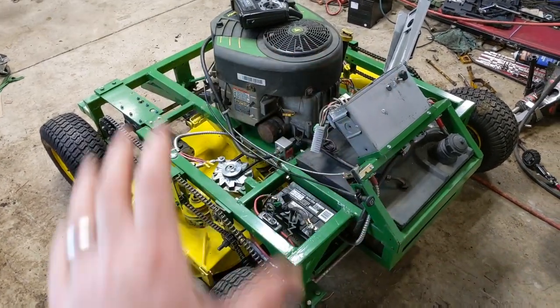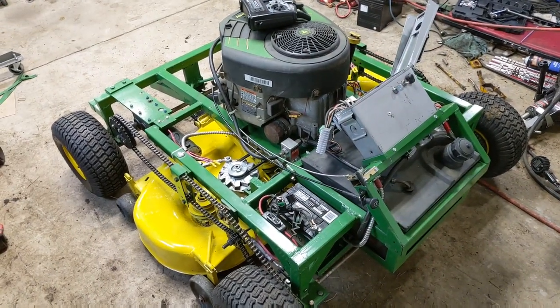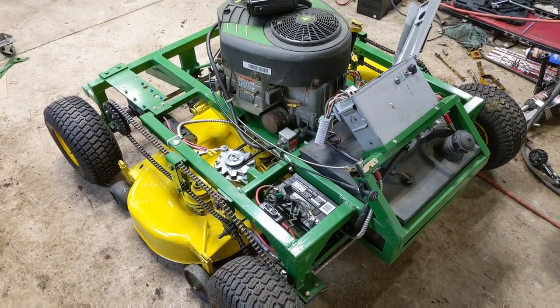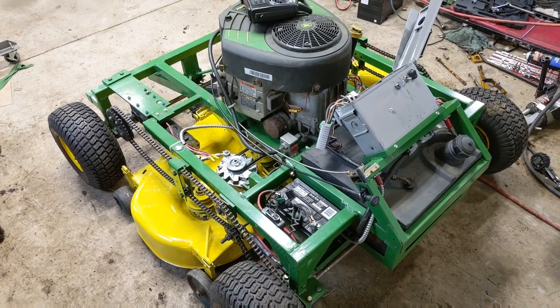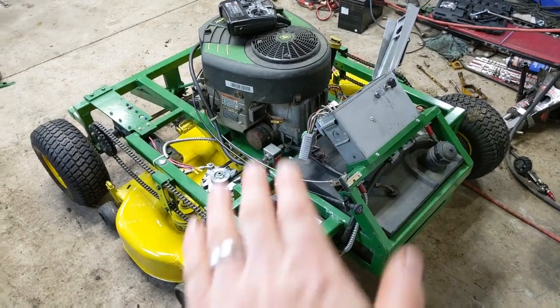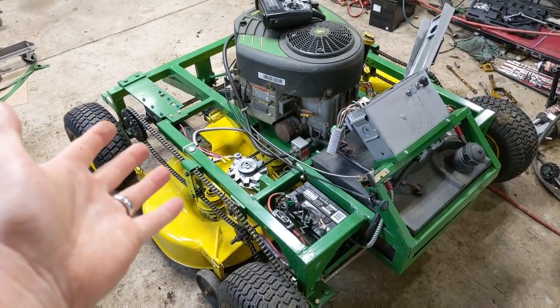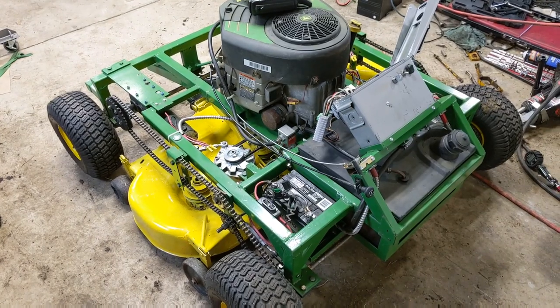Originally we wanted to steer like a bobcat. We thought maybe if we chained all the wheels together and made it four-wheel drive — because my dad has some pretty steep hills where he lives — that we would be able to spin one set of wheels on one side forward, the other set backwards, and get it to spin. However, it's so heavy and the motors are not powerful enough, we're having problems with that. But we're going to fix it!